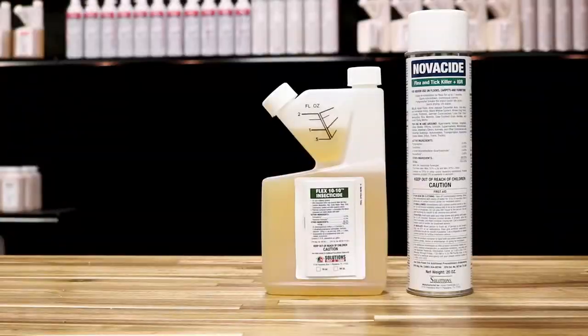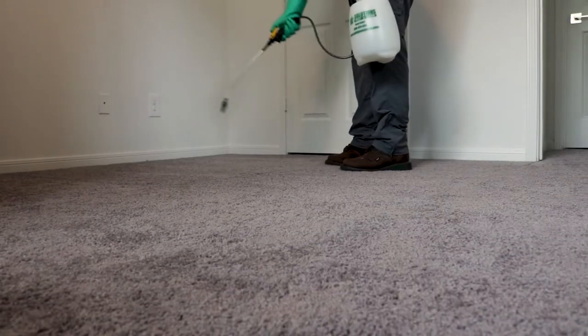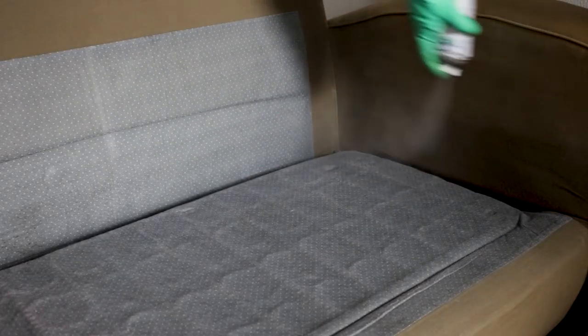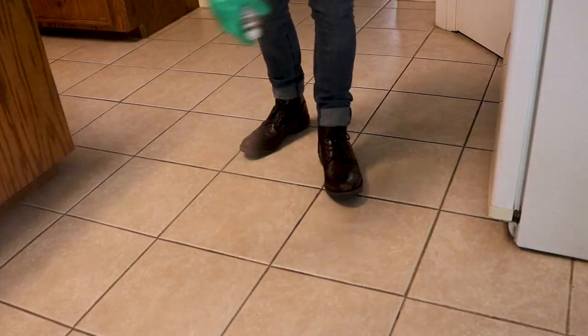If this concerns you, check out Flex 1010 or Novocide aerosol. Use Flex 1010 as a broadcast spray outdoors as well as indoors to control a wide variety of pests. Novocide can be used indoors as a broadcast spray and it has an insect growth regulator in the formula, meaning it not only kills adult pests but also stops younger pests from maturing.